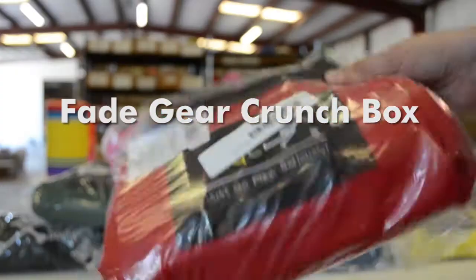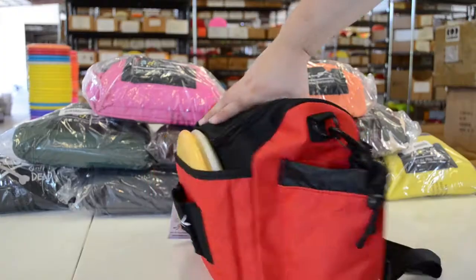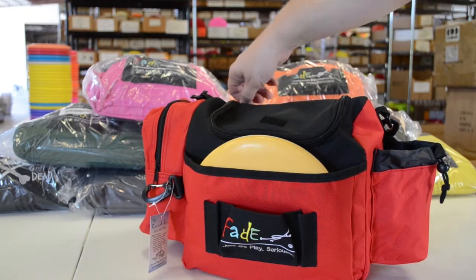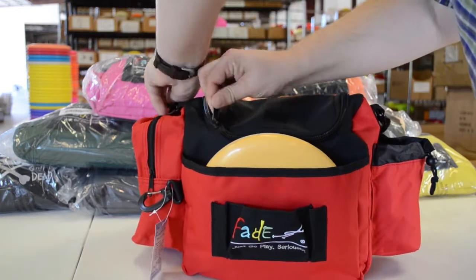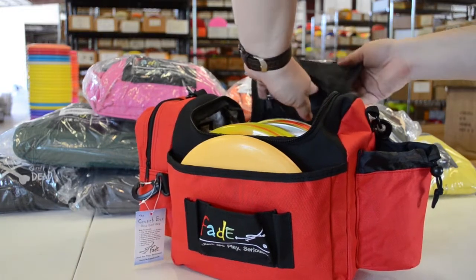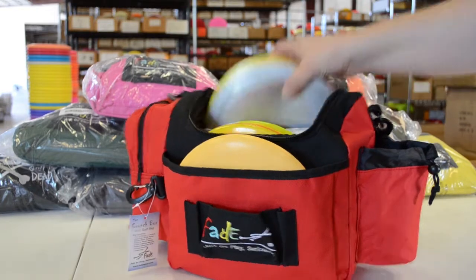This is the FadeGear Crunchbox Disc Golf Bag. When you pop it out of the packaging it's just about ready to go. It's a great little bag with 10 to 12 disc capacity and it's got a lot of features that appeal to a range of players. Up in the top flap there's a mesh zippered pocket — good for scorecards and accessories.